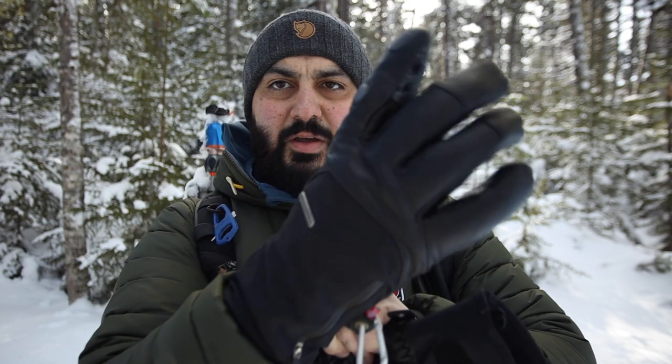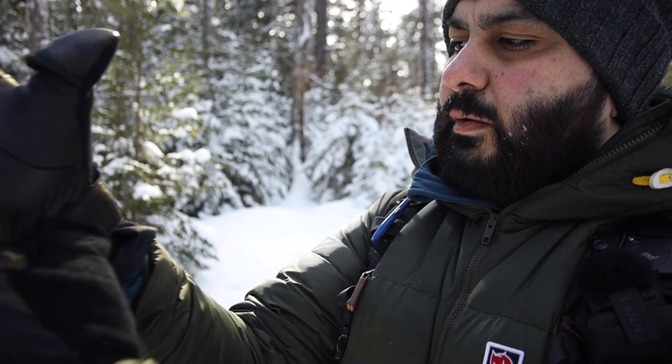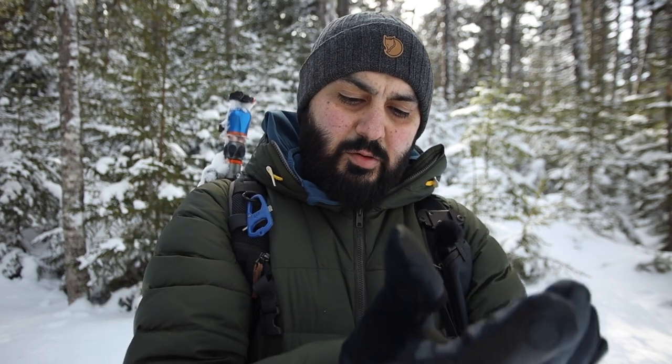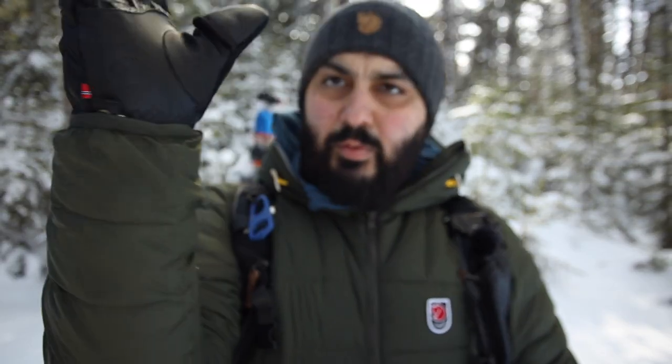When I put these gloves on they fit really really well. You can tighten this strap so your jacket can fit over very easily, which insulates everything and keeps you really warm. The velcro closure is a nice addition — it fits snugly so there's no place for wind and cold to come through.